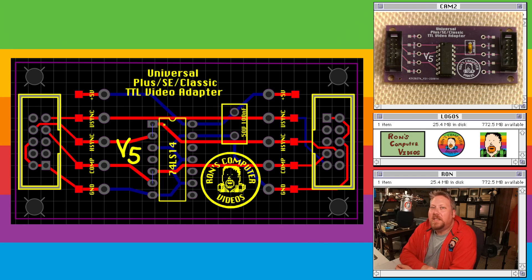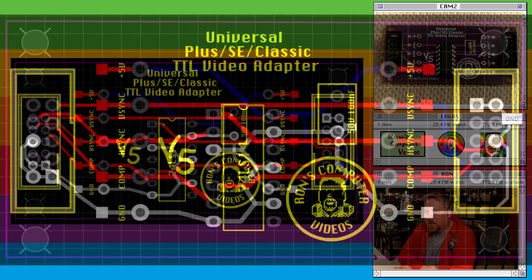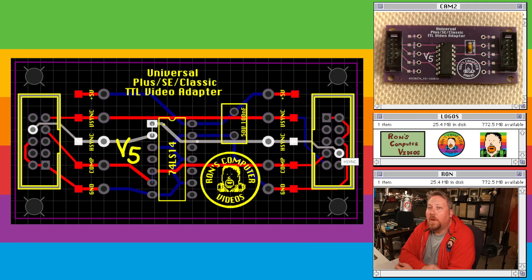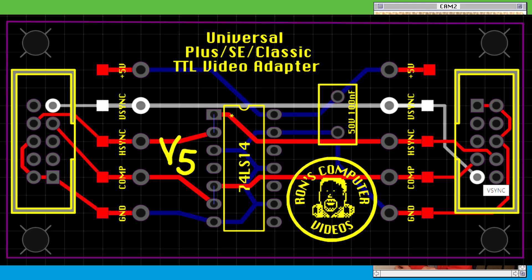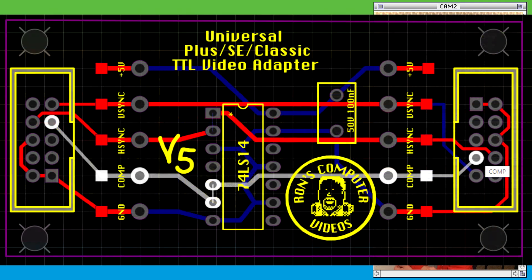Let's take a second to look at how the signals are routed through the card. In the interest of clarity, I'll pause on each slide so that you can take a detailed look. This is how the ground passes from the input to the output side of the card. Horizontal sync, vertical sync, and finally the TTL video signal itself.